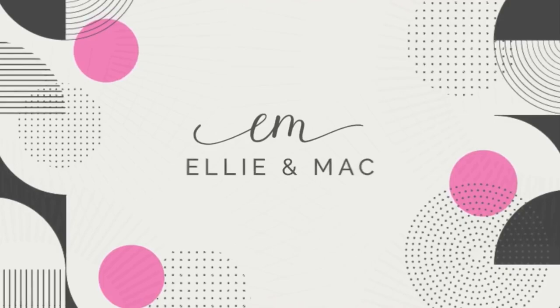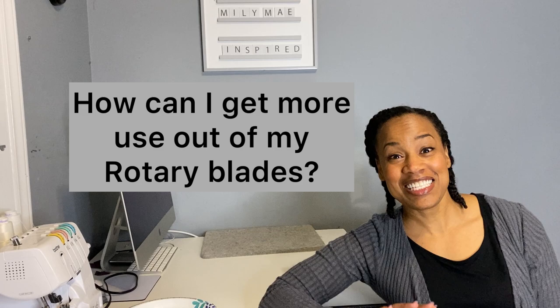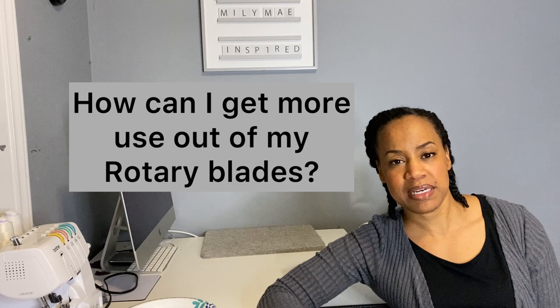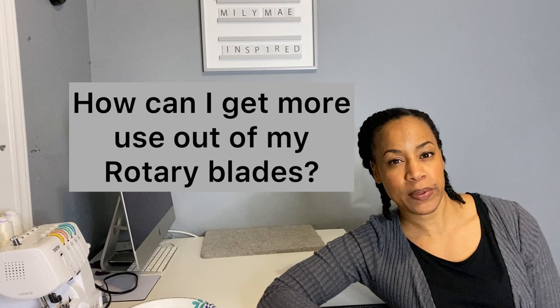I was in the Sewing for Projectors group and one of the members asked a question about her rotary cutter blades — like, how can I get more use out of them? And I thought to myself, gosh, that's a really good question. I had tried some ways of sharpening them in the past that really didn't go over well, or maybe I just used the items wrong. She got a lot of suggestions. I went ahead and looked it up and found that aluminum foil is a great idea.